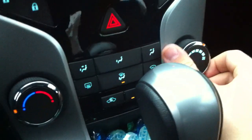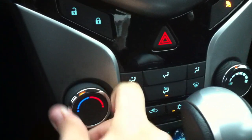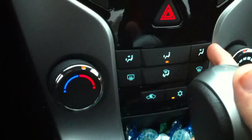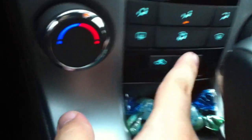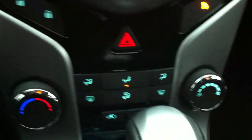Climate control down below — fan speed, temperature, different zones. Front defrost, rear defrost, recirculation, your air conditioning. Power door locks right here, and your hazards. Here's your climate control down there — very simple to use.